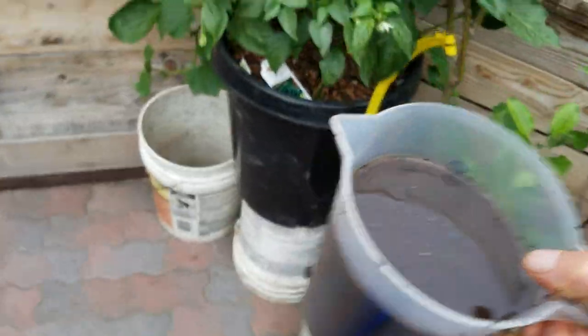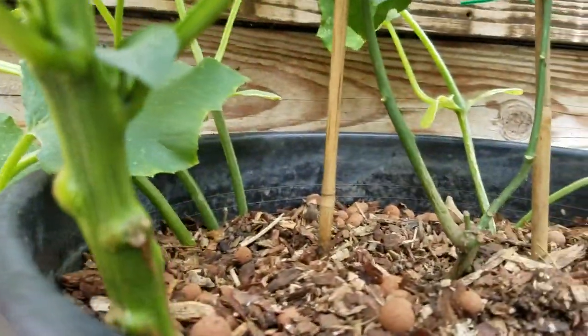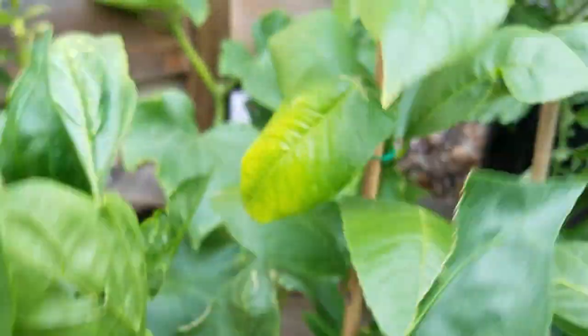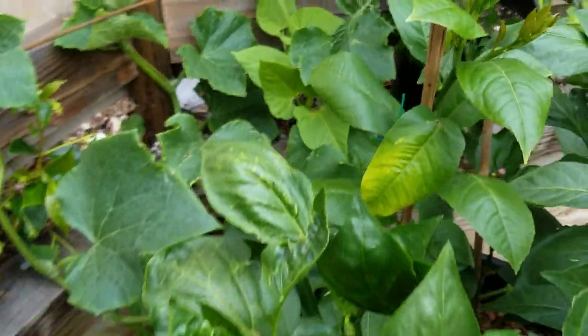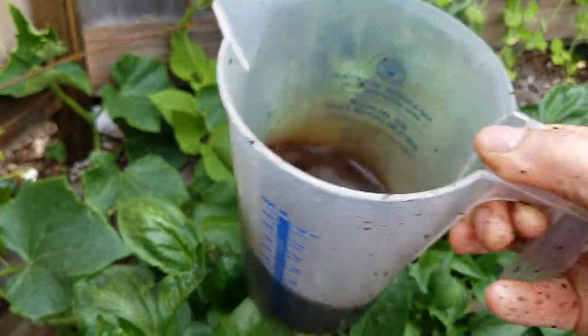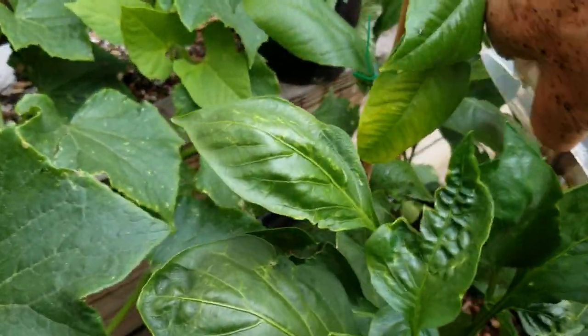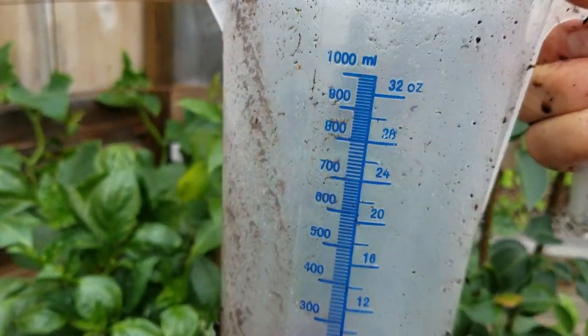We've got a lot of different trees here. This container has peppers in it with an actual lemon tree in the middle, and behind it is a bunch of cucumbers — you can see one up here. It's a big plant so I'm going to give them a good amount. I'm using a 1000 milliliter, 32-ounce cup, and I dump about half, swirling the cup so the material pours out easier without getting stuck.